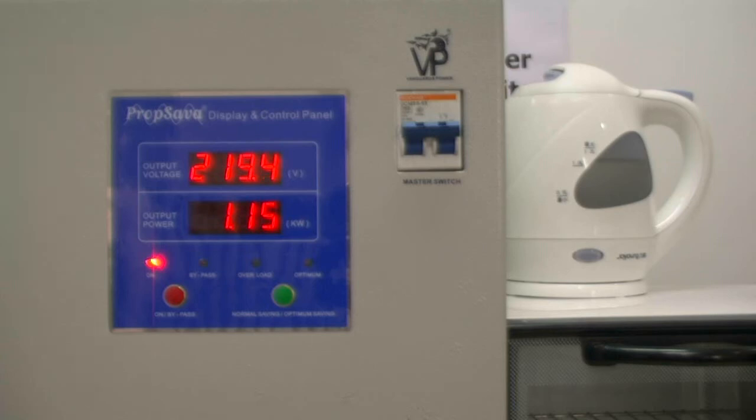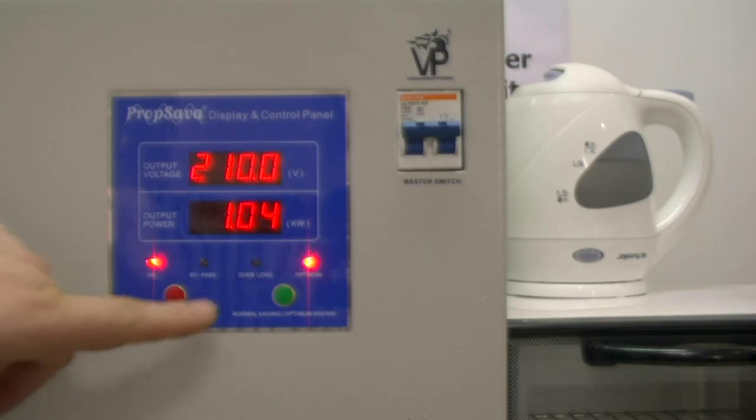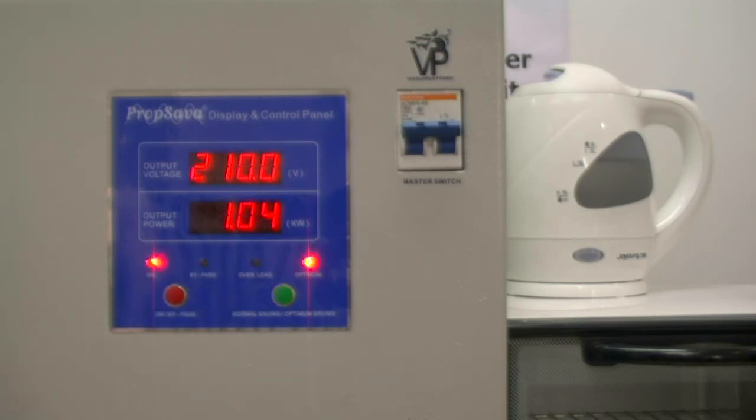I am now going to put it on to the optimum setting at 210 volts. You will now see that the output voltage has changed to 210, and we have got a further reduction of about another 7%.